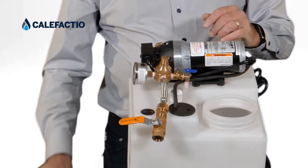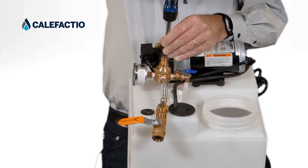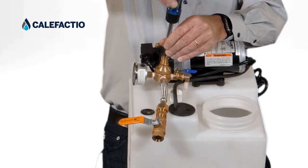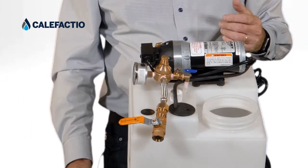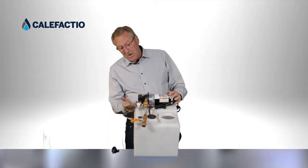So you're going to take your screwdriver again and go counterclockwise this time. You're going to do maybe that one turn that you did before.